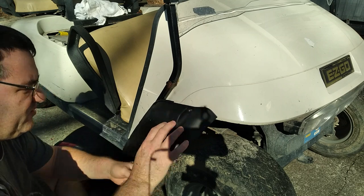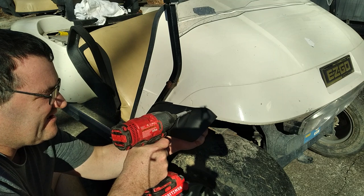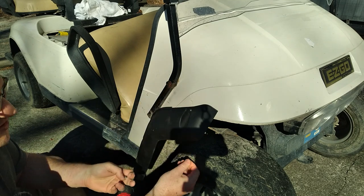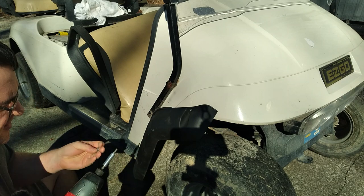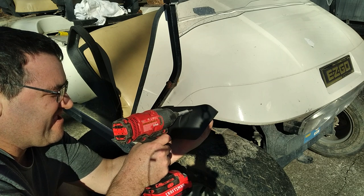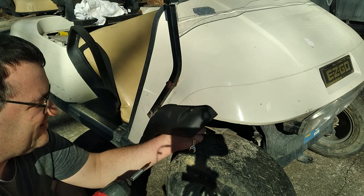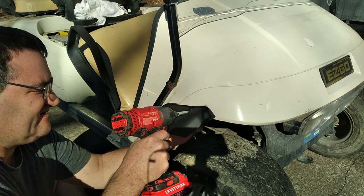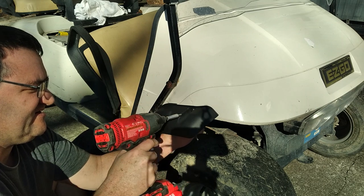I undersized my hole a little bit so that the bolt is snug — it kind of makes threads as it's going in. Then add a washer and a nut on the backside. This is a locking washer and locking nut. Take your 10 millimeter wrench and you don't want to super snug this — just get it so that it holds in place and it's not going to fall off.